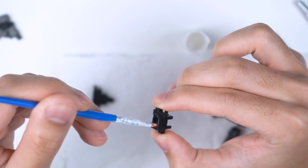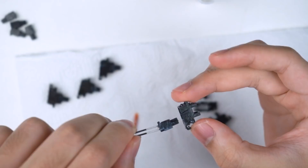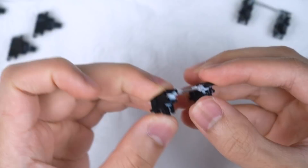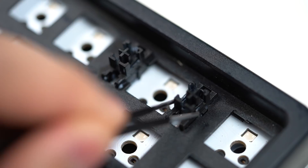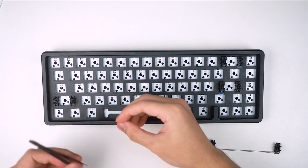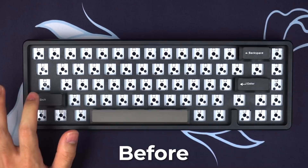For stabilizers I like to use Krytox 205G0 — it's a pretty thick lube and does a great job reducing rattle without making it feel mushy. Lube all the stabilizer housings first, then move on to the stems, and put them back together. For the stabilizer wires, add a generous amount of Krytox on each end of the wires and clip them back into the housing, then lube where the wire clips in as well. The last step is adding some tape on the plate. Plate-mounted stabilizers can wobble in place due to tightness issues, so small pieces of tape on the plate reduce that wobble. It takes a bit of trial and error, so take your time.